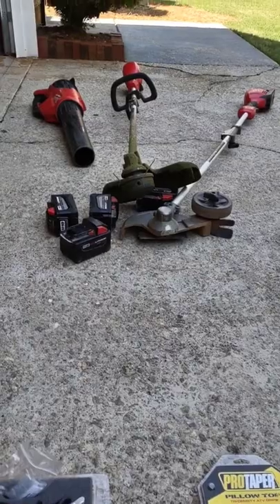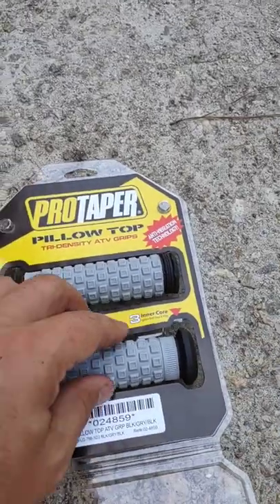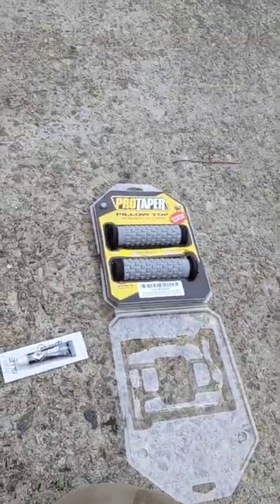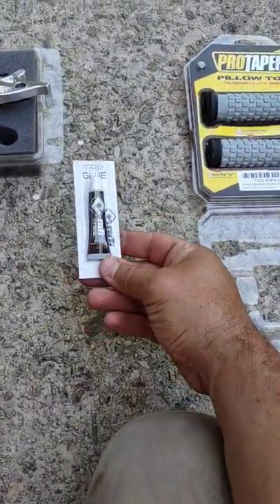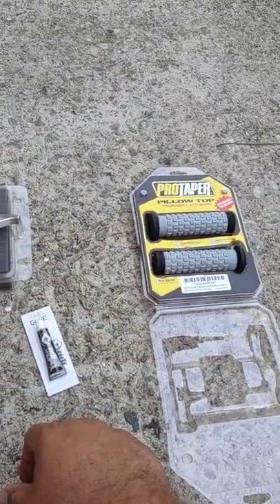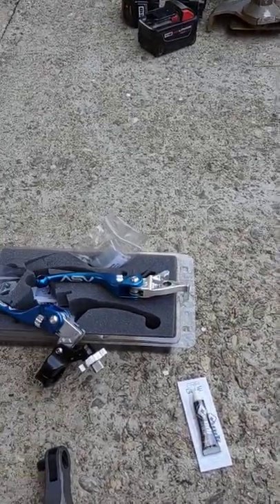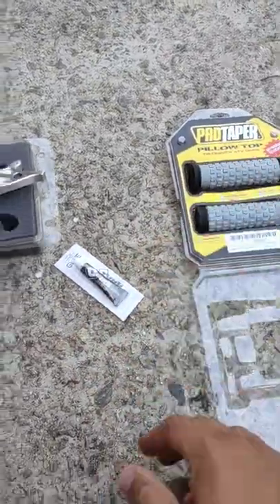The grips are super soft — they take away some vibration. I'm also going to give you some pointers I do on all my handlebars to help with vibration. This glue helps you slide the grip on and then dries so they don't come off. You don't want a grip coming off in your hand when you're trying to drift or get sideways fast, so this is what I recommend.